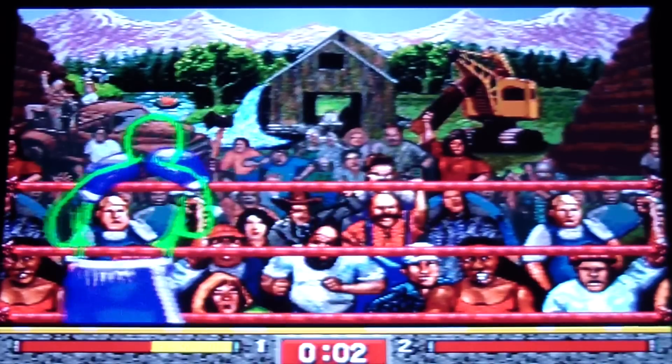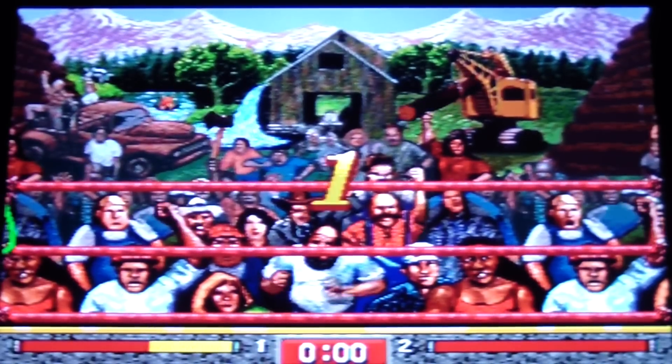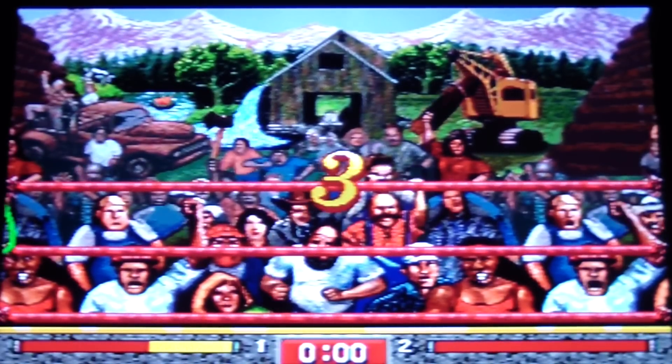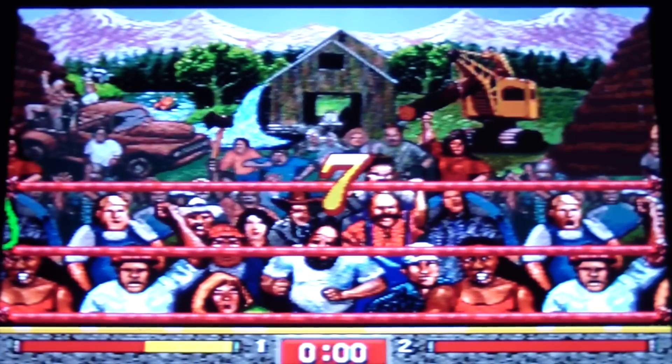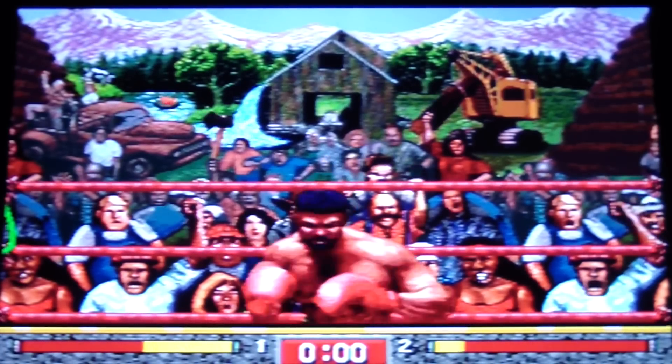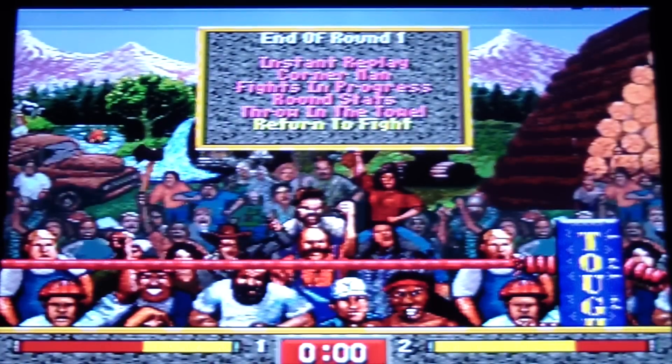Bang — power — ooh, out of the ring! Holy shit, I didn't even know you could do that. One, two, three, four, five, six, seven, eight. That was awesome.